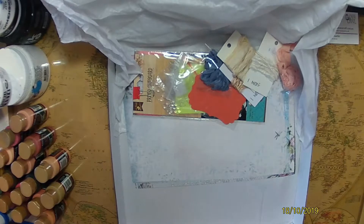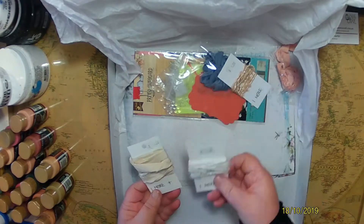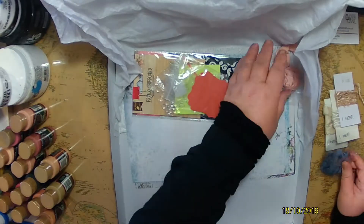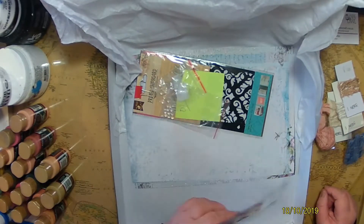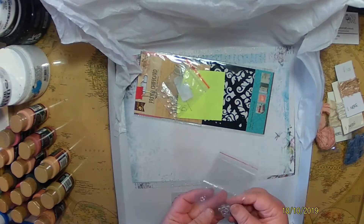I set aside the plastic bag too, because you just never know when you need bags that size — they come in handy for storing projects you're in the middle of. Then I had a quick look at what I now know are called sari silk, and I'll talk about those a little more in a moment. I also got some mixed color card fronts.